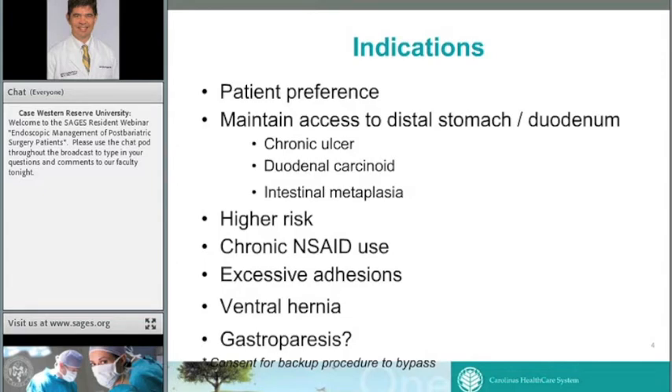The sleeve is a nice niche because it allows us to surveil and have access to the entire stomach and duodenum, as opposed to bypass. Higher-risk patients where every minute in the OR increases risk are also candidates — sleeve is clearly a quicker procedure, at least half the OR time. Patients with chronic NSAID use that will likely continue after surgery are at high risk for anastomotic ulcers with bypass; sleeve is a less ulcerogenic operation. Patients with excessive adhesions and/or ventral hernia are also good candidates — many patients presenting for ventral hernia come to us for sleeve first.